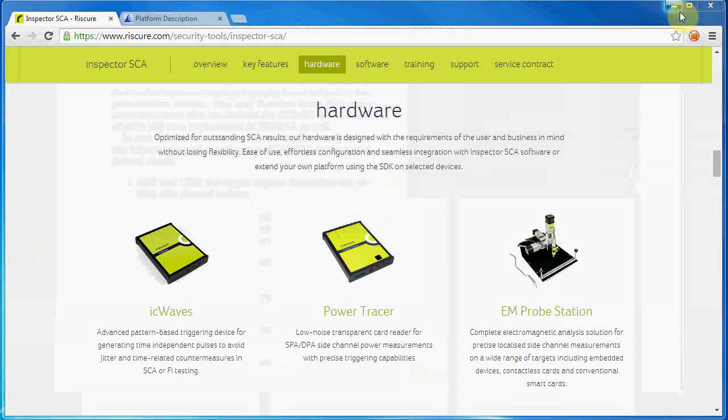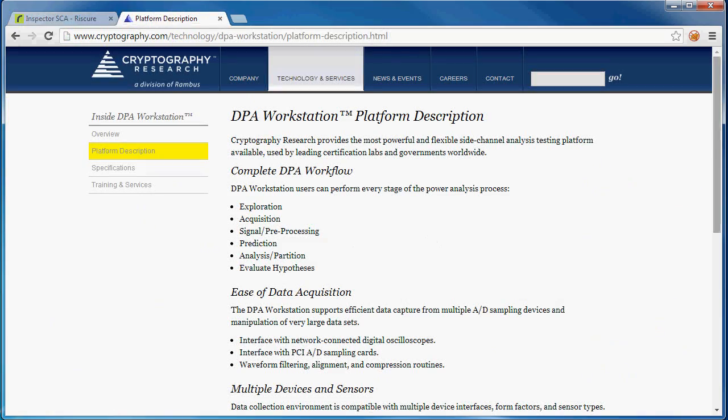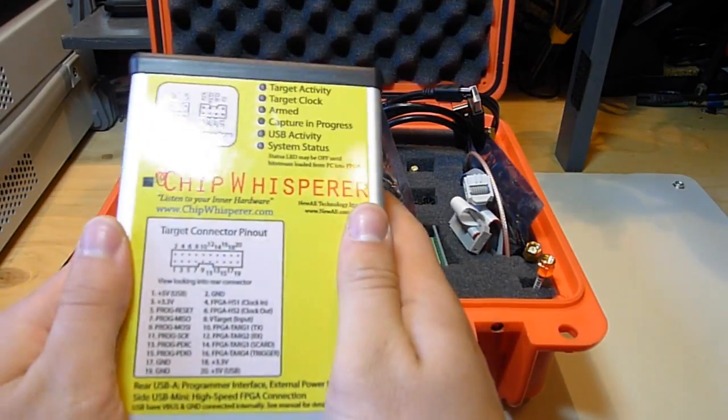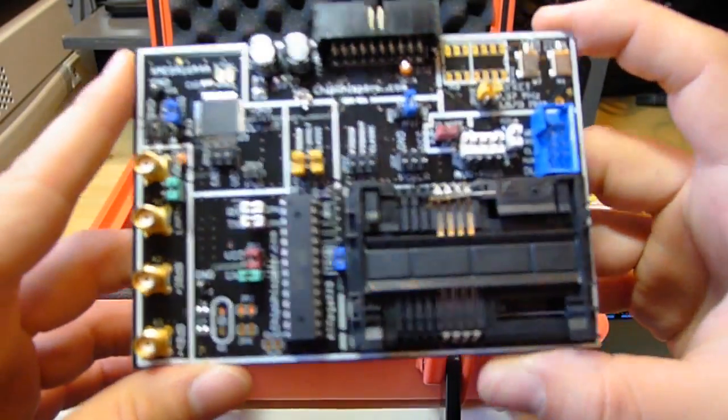The few commercial tools are too expensive for small shops, and attempts at open source solutions have been generally limited to academic research. My solution to this problem is a combination of open source hardware and software I call ChipWhisperer. This aims to be a complete toolchain for side channel power analysis and glitching attacks.